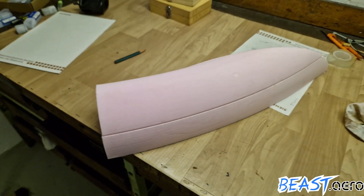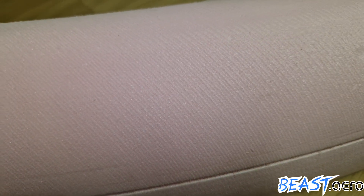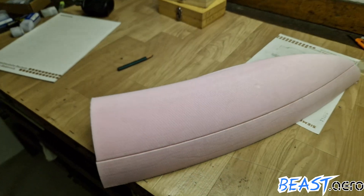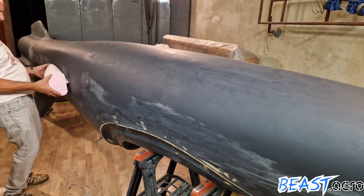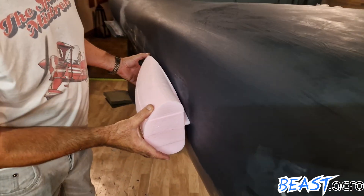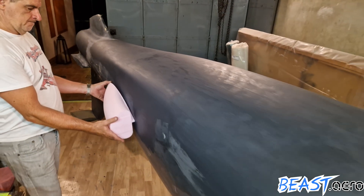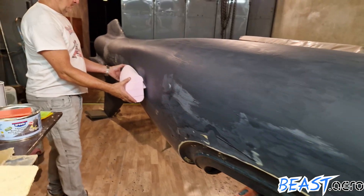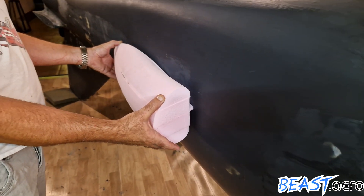Now a short glimpse at the raw foam part to see how the surface quality looks. This is important as our wings will be built later on using exactly the same method. And of course we couldn't resist holding the inlet in place to see if the sizing and position looks right not only on screen but also in reality. I have to say it looks amazing — almost like a small version of an Alpha Jet.